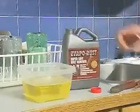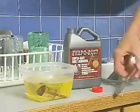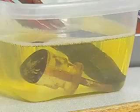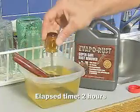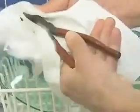Evaporust is simple to use. Just soak the rusted item in Evaporust for two hours, up to overnight for heavily rusted articles. Only the rust is removed. Unrusted steel will not be damaged even if left in for over a week. Once finished, remove the article and rinse it with water to remove carbon residue. Let it dry, then prime, paint, or spray with rust block rust inhibitor.